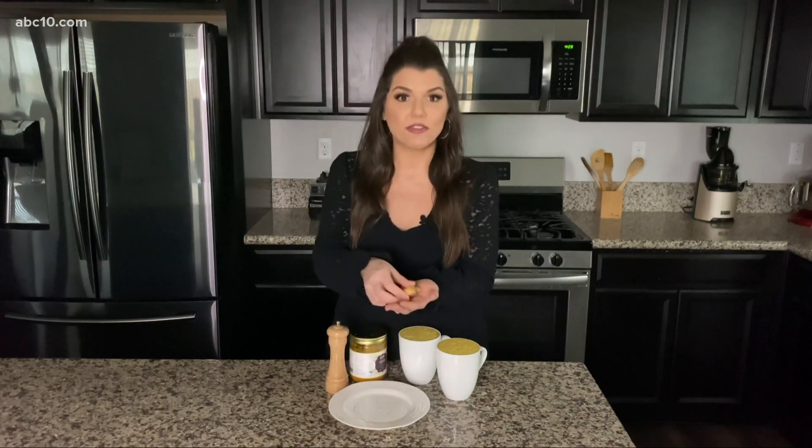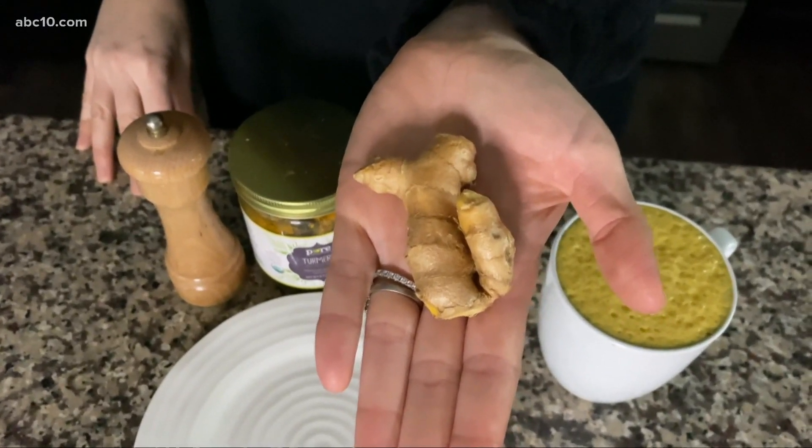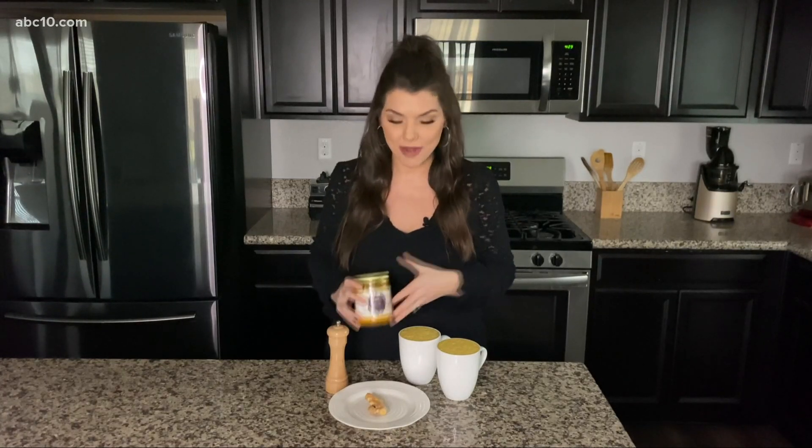You can either get turmeric as a fresh root — here's how I have it, it almost looks like ginger — or you can buy it in a powdered form. The powder form is kind of easier to keep on hand; it lasts longer, and you can just keep it in your cabinet.